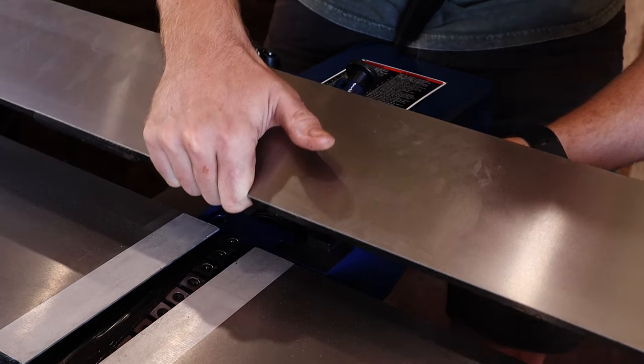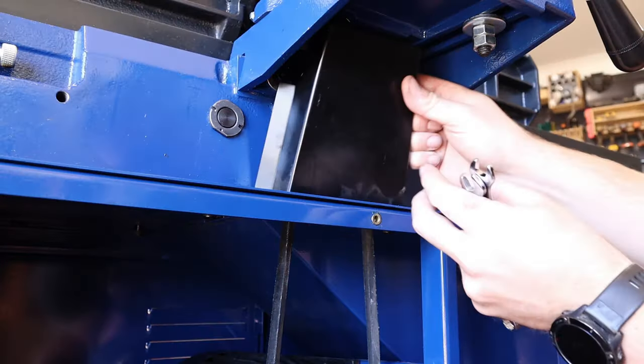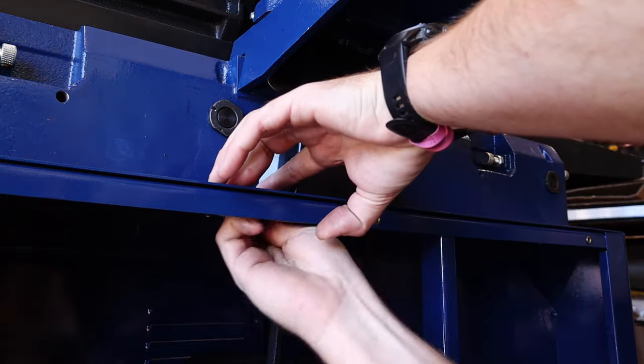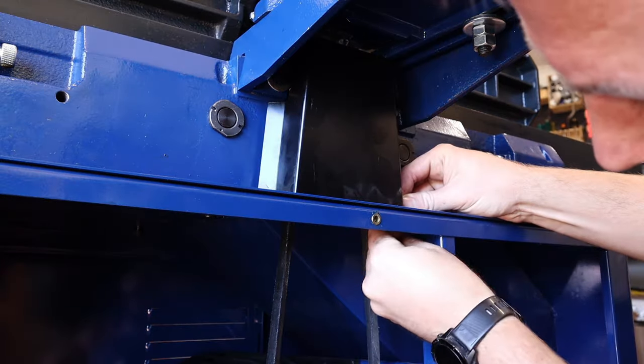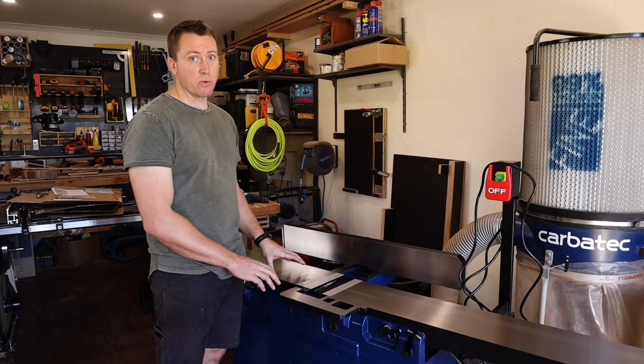You want these screws nice and firm so the fence only moves when you want it to. I'll then quickly install the belt guard with two sets of bolts into the main body.